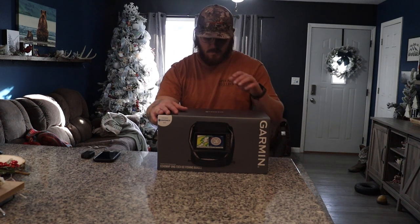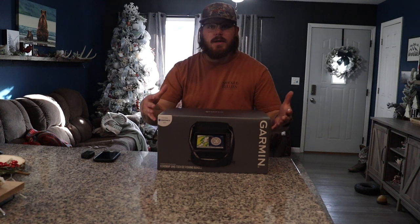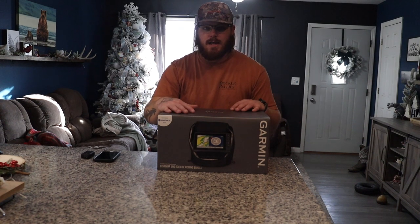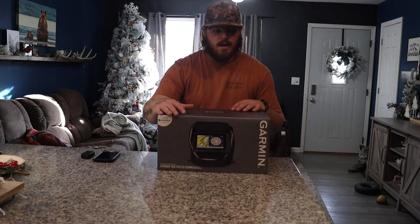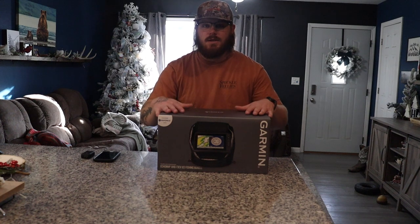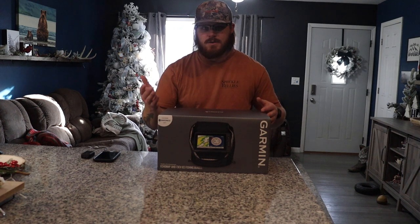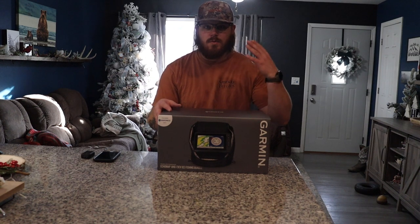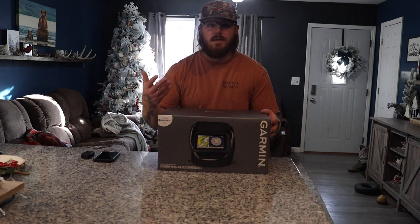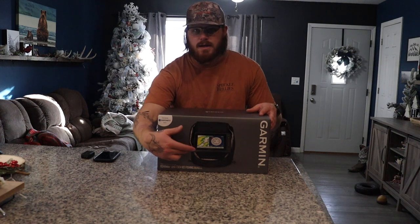One of the main reasons I went ahead and bought this Garmin unit specifically is that if I want to upgrade to Panoptics, it's just a transducer switch — I don't need any black box or special equipment. This unit is capable of running Panoptics, and in the future if I wanted to upgrade to LiveScope I could do that as well, though it would be quite a bit more money.